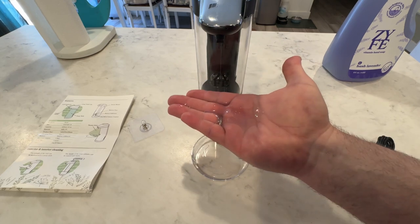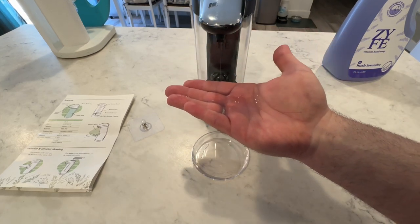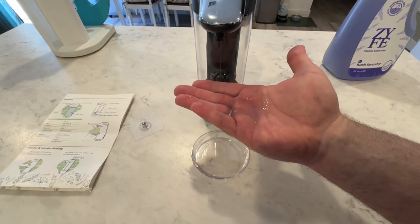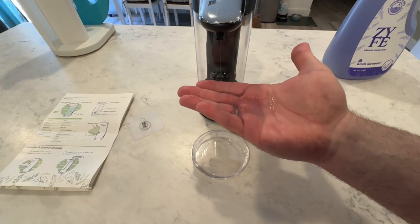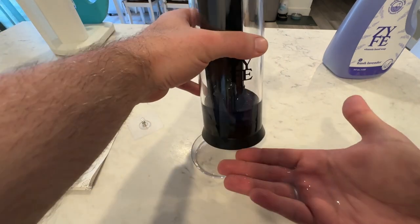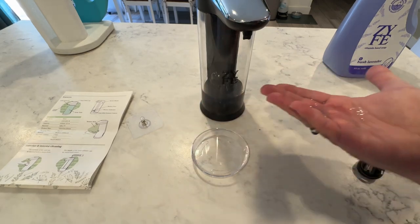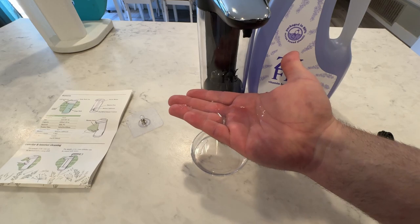Really, really nice automatic soap dispenser. I like how you can adjust how much dispenses so you get the right amount — more or less depending on how much you need as the default setting. Really easy to refill, really easy to charge. If you're looking for an automatic soap dispenser, this is a really, really decent option from Zyfe and highly recommended. Plus, the Hush Lavender is just a very, very nice smelling, gentle hand soap.